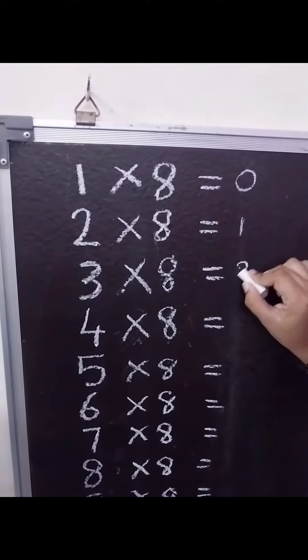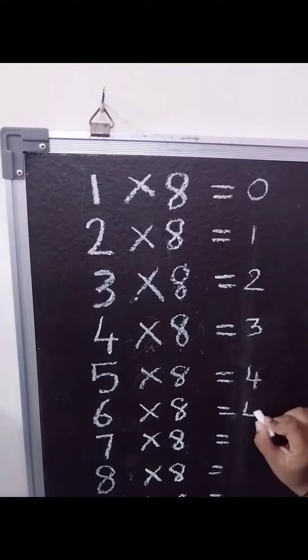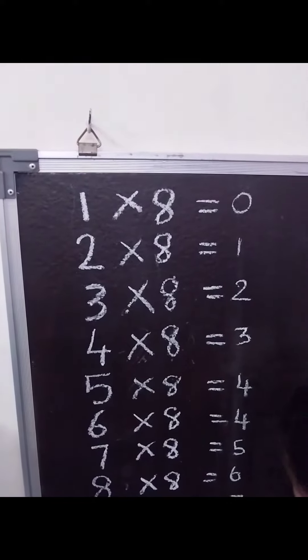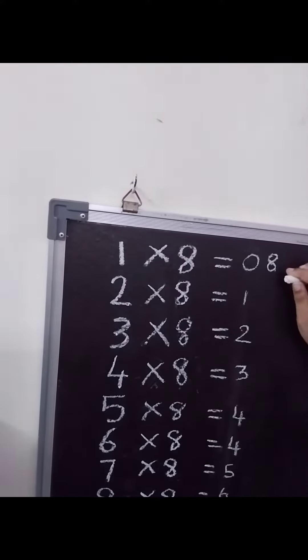1, 2, 3, 4, 5, 6, 7, 8 — skip counting by 2. 8,